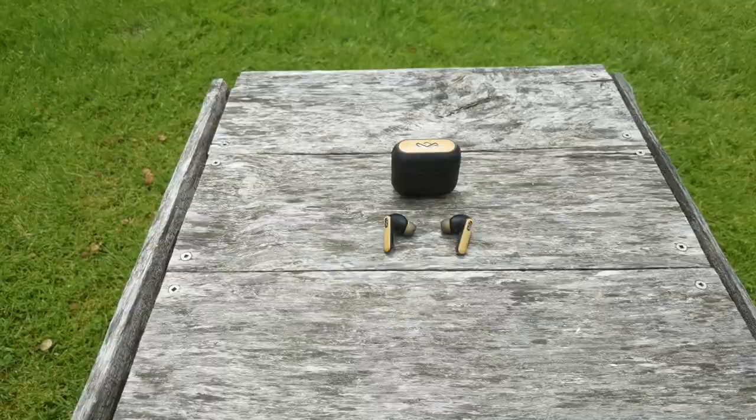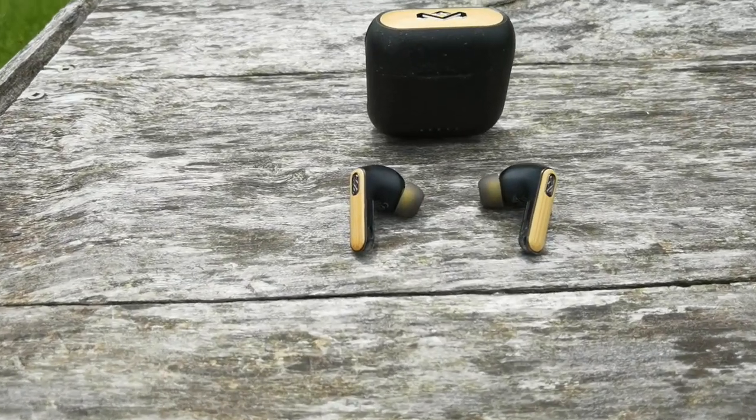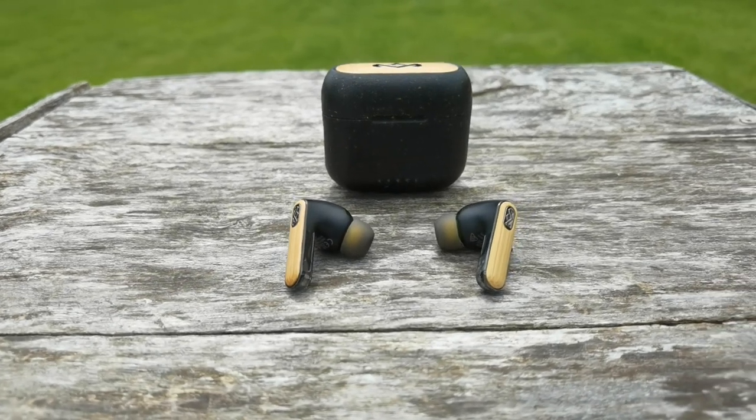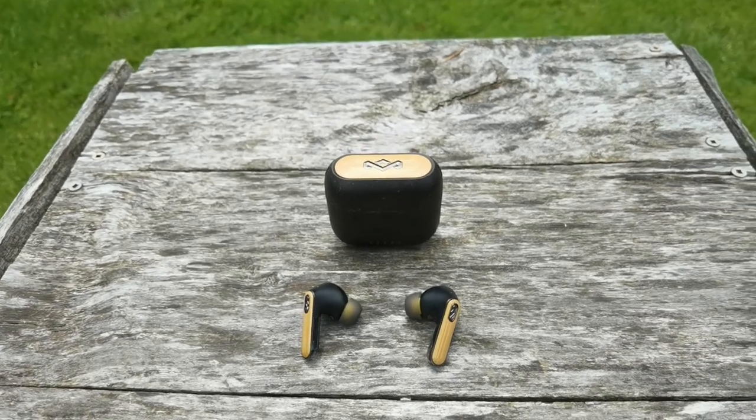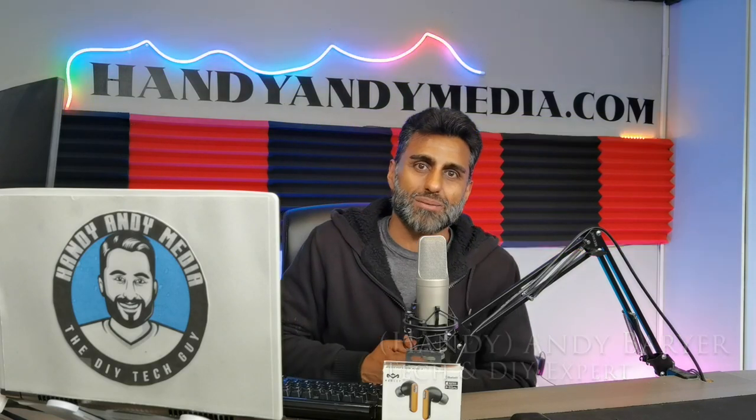Anyways folks, I hope you enjoyed this review of the Marley Redemption ANC. If you're looking for a stylish pair of earbuds that don't break the bank and you like a contemporary wood look, I highly recommend you check this out. If you like this review, please smash the subscribe button, like this video, and leave your comments below. You can hit me up at handyandymedia.com. I also have a YouTube channel where I do DIY and how-to content, and I review a lot of tech products. Andy Barrar, Handy Andy, signing out — see you again next time.